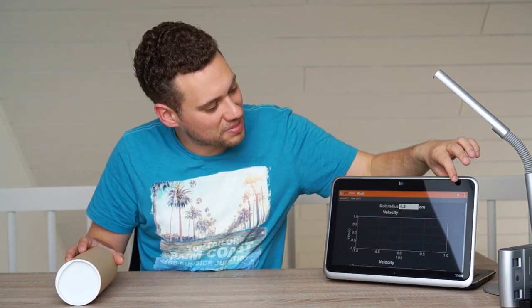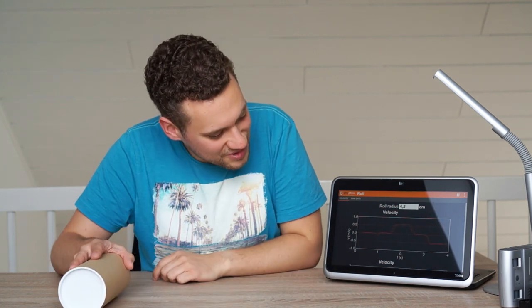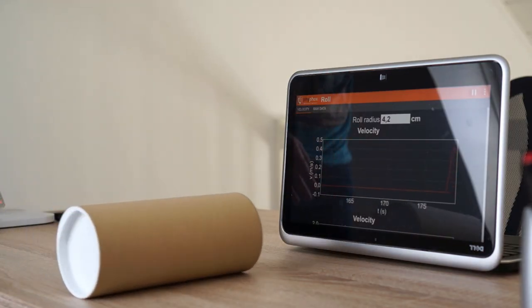Now you can just hit the play button on your second device and see the speed of your roll. It's time to play — I'll leave you there. Hope to see you next time. Bye!